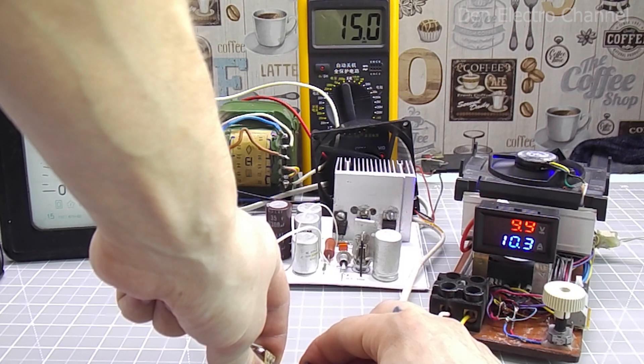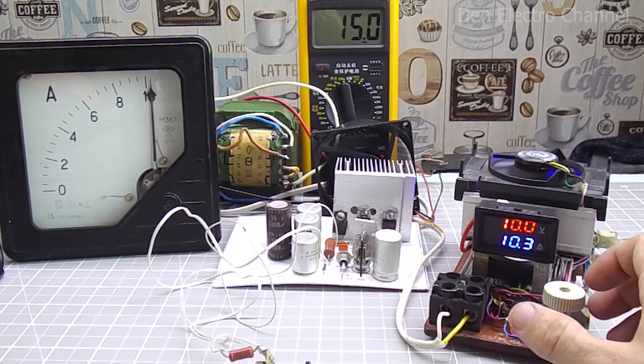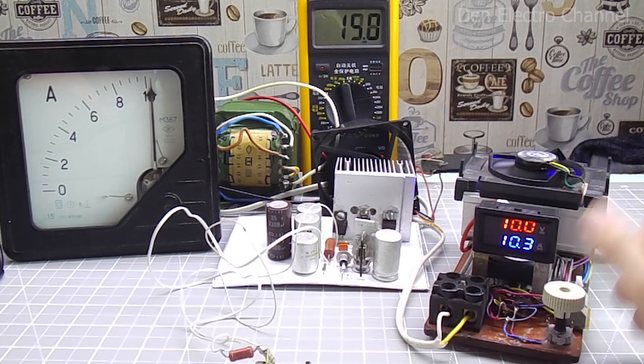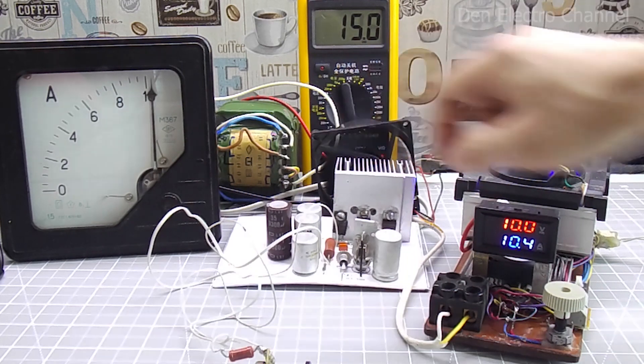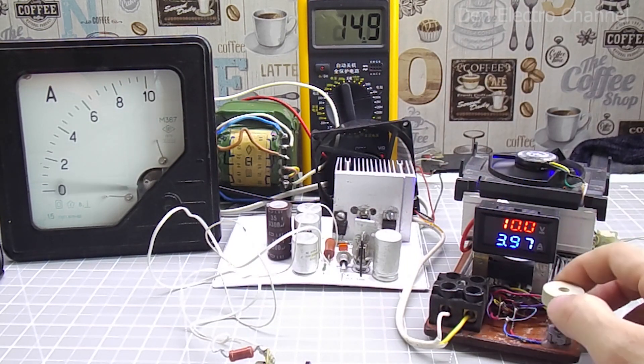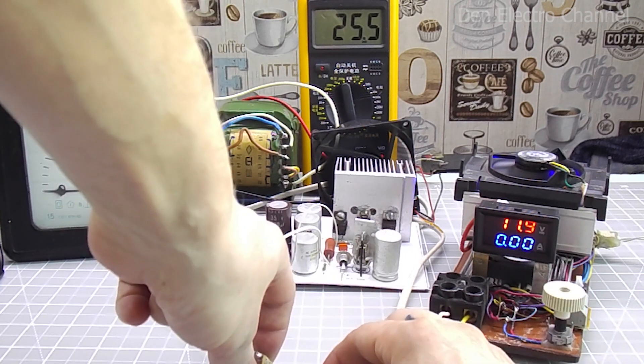I'll try to raise the voltage back up to 10 volts. Everything works. The load at the output of the power supply is quite decent — 100 watts. The radiator is already hot, but it doesn't burn your hand. If you remove the entire load, the voltage rises to 12 volts.